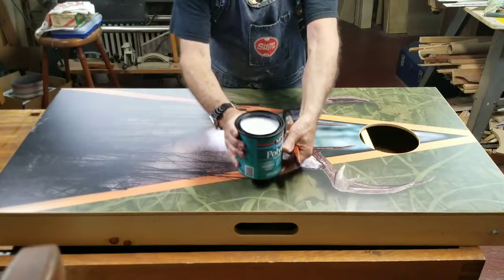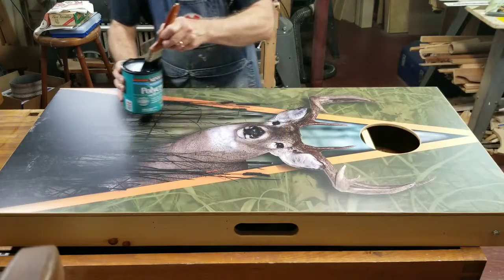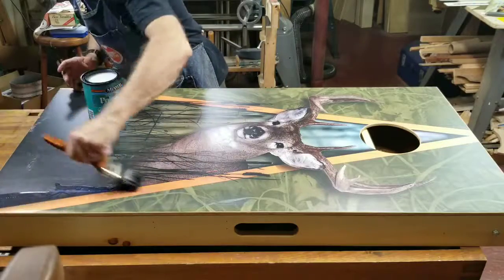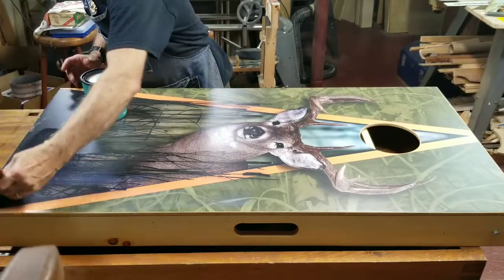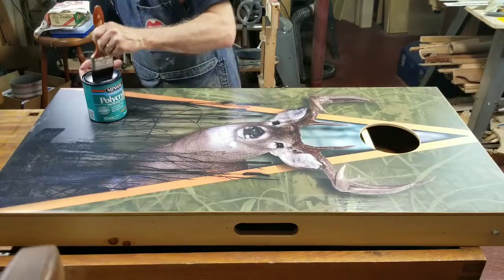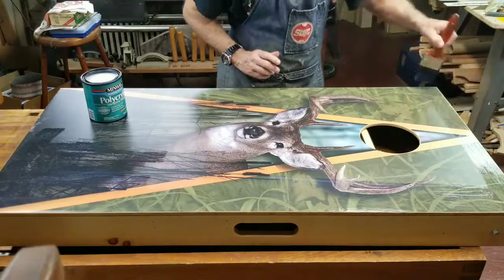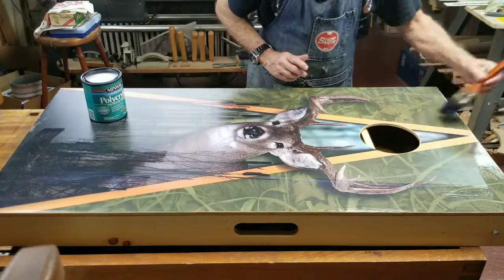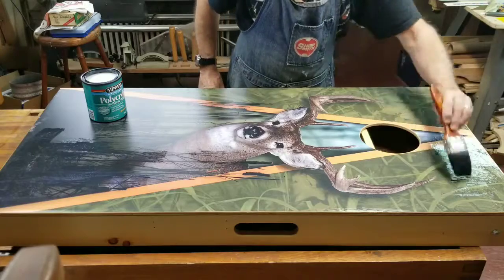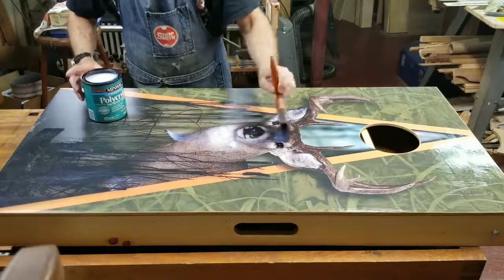So this is the polycrylic — you can see it's kind of a milky color. Just stir that up and then liberally apply that with your brush, working it to the outside edges. It's nice to have a light at a low angle as well, just so you make sure you hit all of the areas.